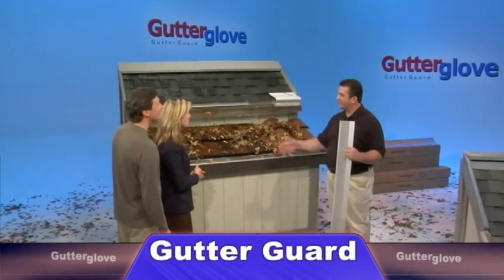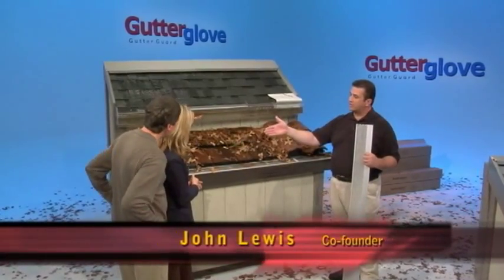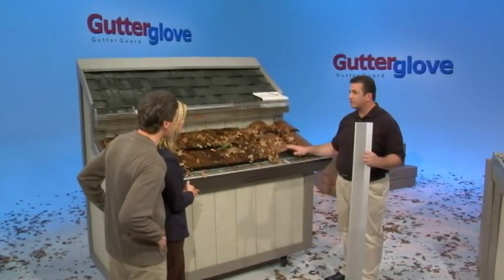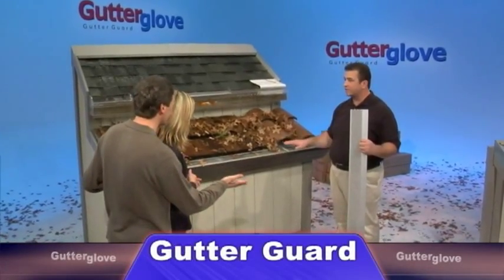John, this is an impressive water display. What are you demonstrating here? Well, first, let's take a look at the lower tier here. I want to show you how it looks on an existing gutter with the flat tile there. And here in the middle we have the wooden shake, and over here we have this curved Spanish tile. Look at how nicely Gutter Glove fits on the existing gutter with these various roof types.